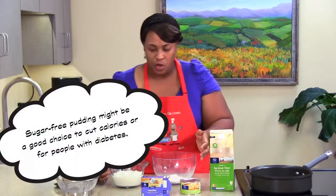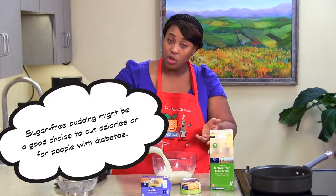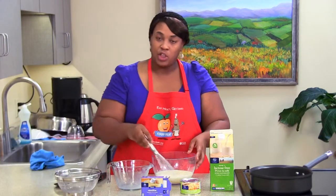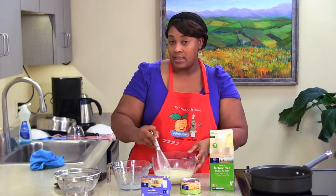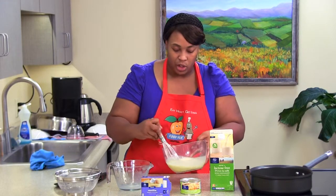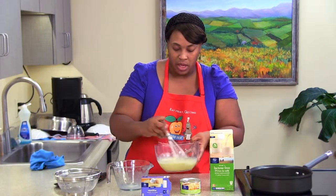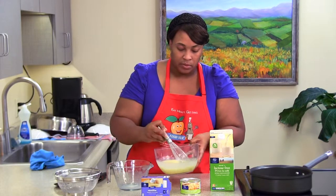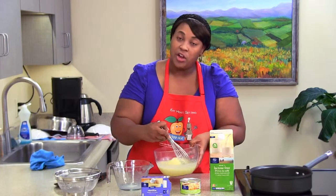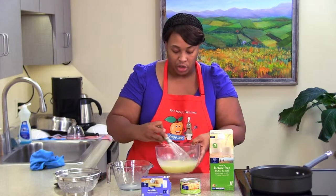With the pudding, you can use sugar-free pudding, but today we're going to use the regular pudding — though you can use sugar-free if you like. If you're lactose intolerant, don't try to use soy milk because it will not set. Now that we have our pudding and milk in, we're just going to stir it and make sure everything is mixed thoroughly. You're going to mix it for about 20 to 30 seconds, a little bit longer than it takes you to wash your hands.